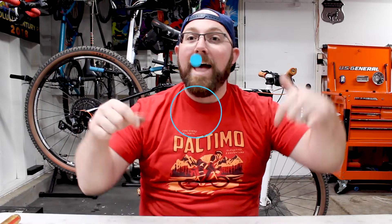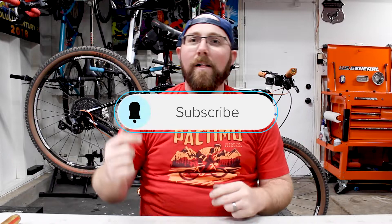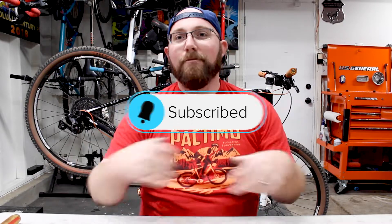Welcome back to your favorite cyclist YouTube channel. If you're new to my channel, make sure you head down below and hit that subscribe button. If you already are subscribed, make sure you hit that little bell icon right next to that, so you get notified every time I upload and don't miss any awesome cycling content.